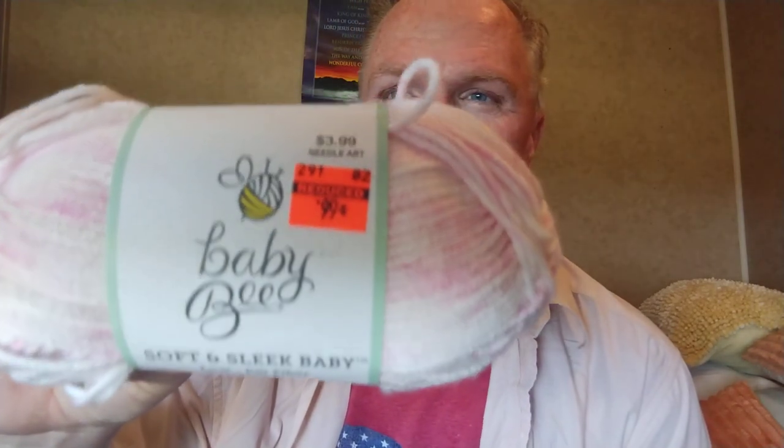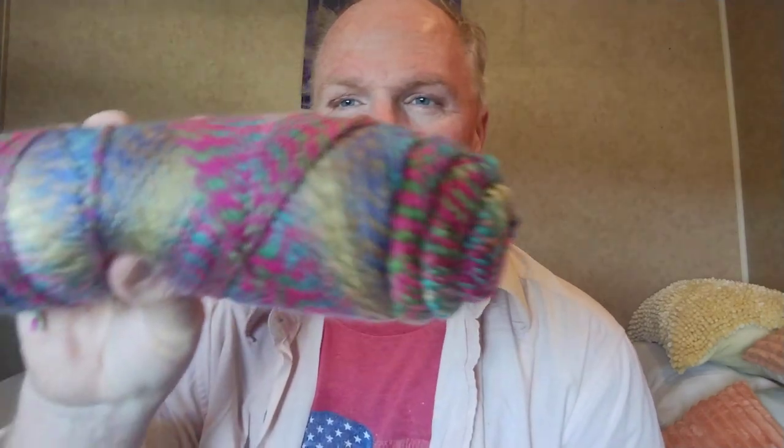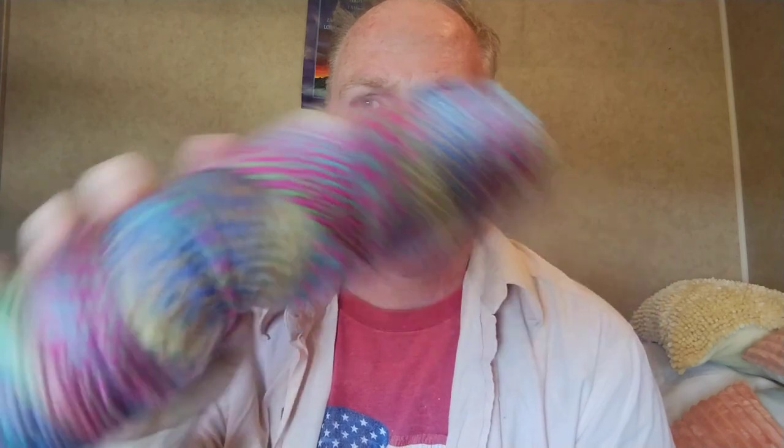Baby Bee Soft and Sleek, $3.99, I paid 99 cents — only one, which would be good for a hat and booties. Another Baby Bee Soft and Sleek, $3.99, I paid 99 cents, in pink. And another Baby Bee Soft and Sleek with different colors in it — the tag I think is in the bag, but this is Glow something. I only paid a dollar something, maybe $1.07 or $1.27. I already have one of these and when I saw it I thought I'd get the other one.